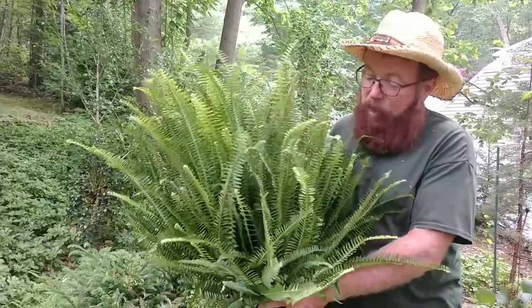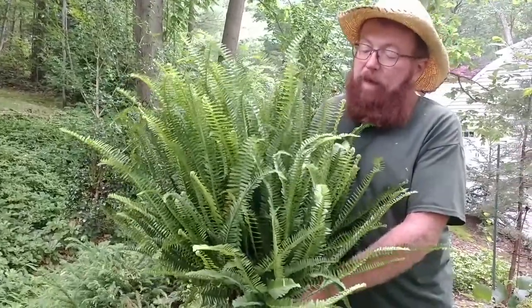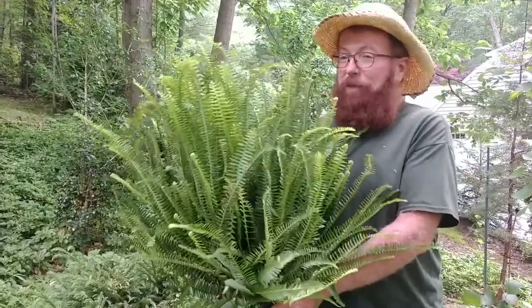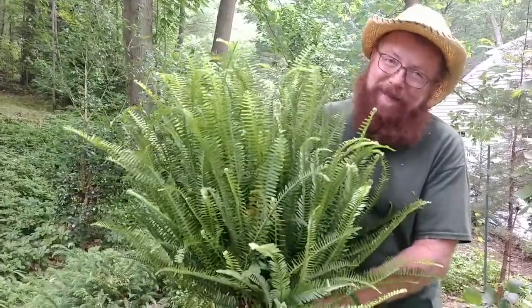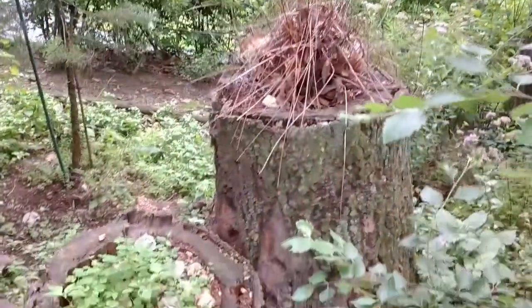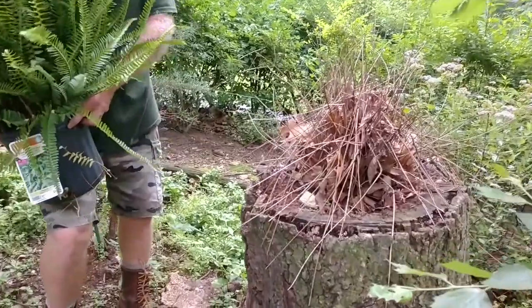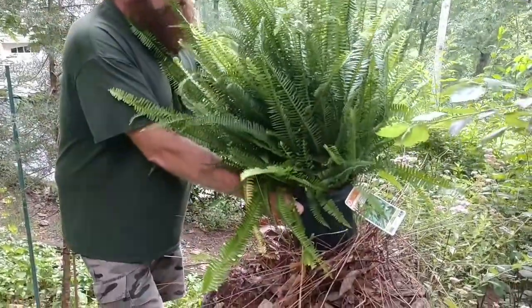The Kimberly Queen is a shade plant — it likes shade, misting, and moisture. Preferably it likes three to four hours of morning sun. Where we plant it, it gets afternoon sun, and it still survives — it not only survives, it looks great. We're going to dig out the remnants of last year's Kimberly Queen from the stump in the yard and put this one right there — and it's going to look beautiful.